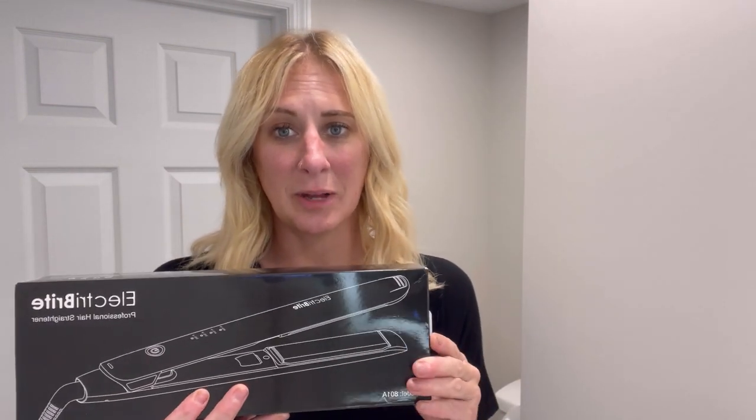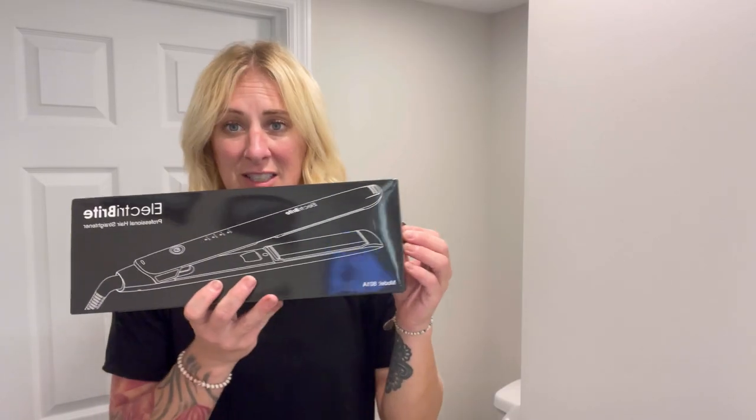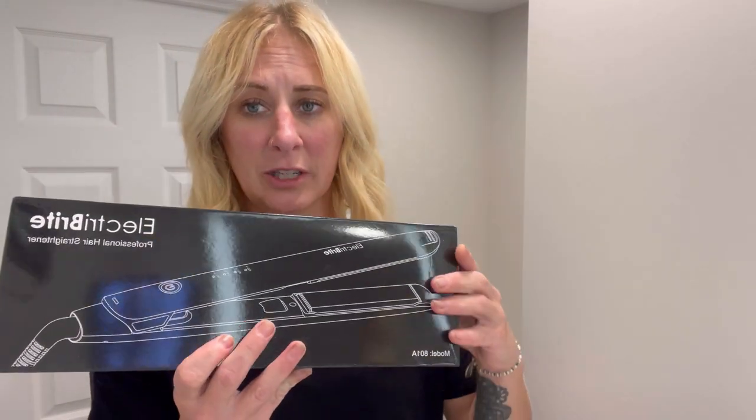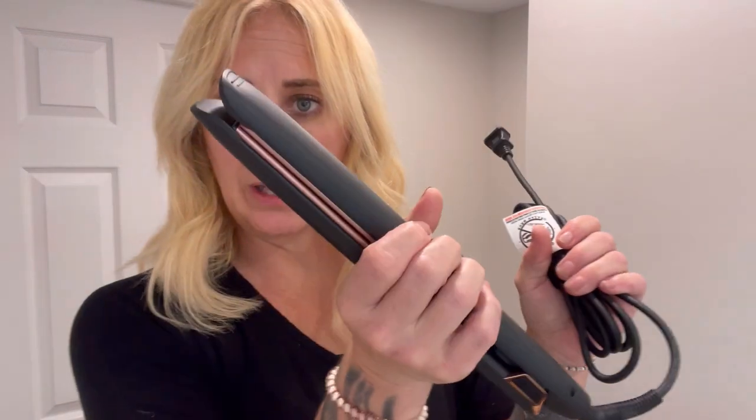I'm a professional stylist and I'm here to talk to you about a professional smoothing and curling tool. It comes in this cute box, so it'd be a great gift. It has different colors so you can pick whichever color you want. It comes with the smoothing iron, which is ceramic and has a bevel to it.